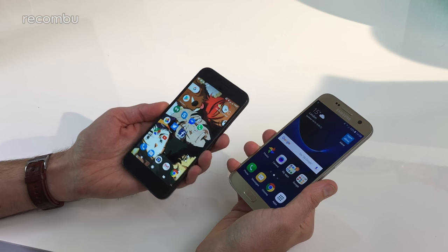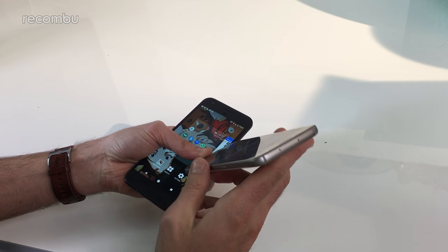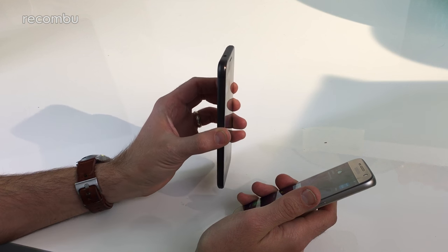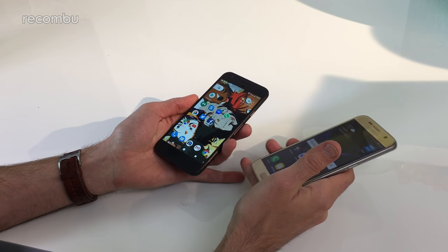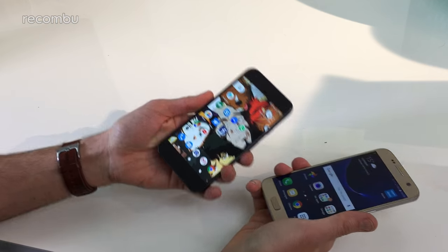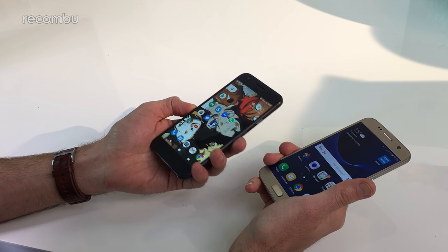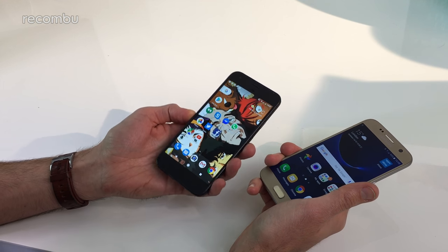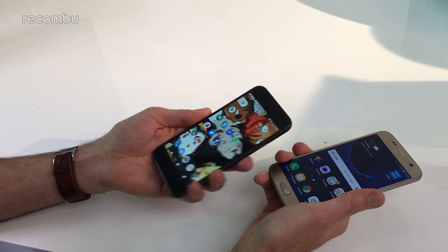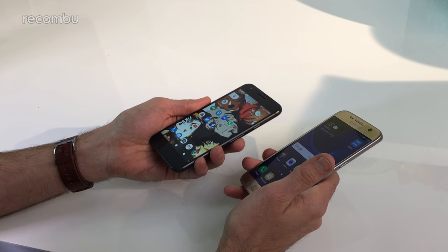You get plenty of storage in both phones — a minimum of 32 gigabytes — and you can get up to 64GB in the S7 while the Google Pixel goes up to 128GB. The S7 is expandable via the microSD card slot, but unfortunately you can't expand the Pixel's storage — there's no microSD support — which is a shame if you take lots of photos or carry around a large media collection. Google has smoothed this over a little by offering free backup to Google Cloud via Google Photos at full resolution with no compression, for as long as you have the phone.